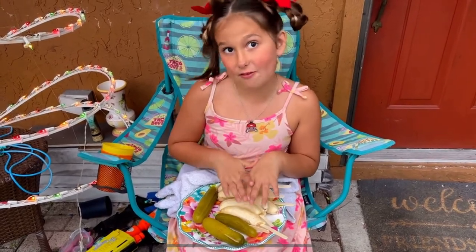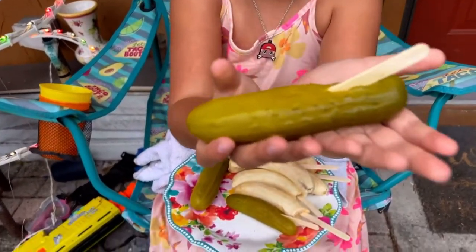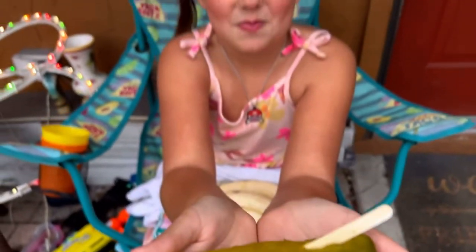We are making chocolate covered bananas with walnuts, but not just bananas. We're going to be pranking some of my friends or family with pickles.